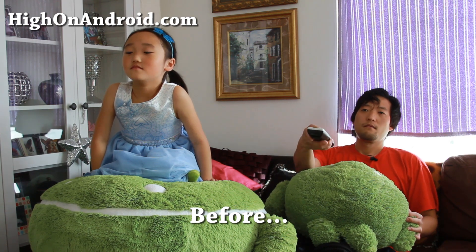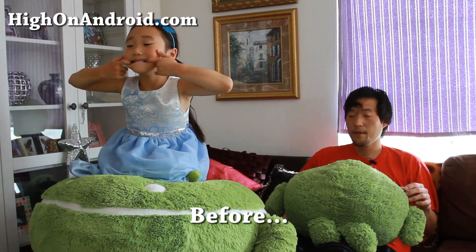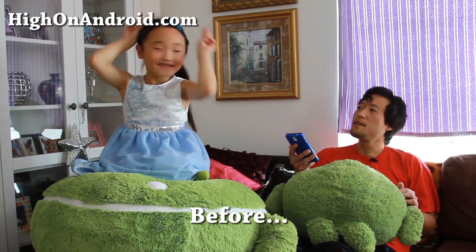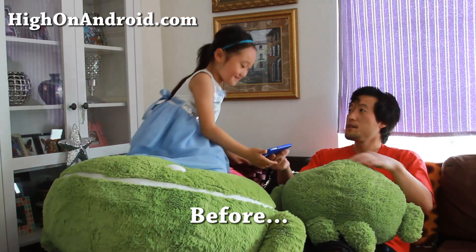First, you probably have tried making your life easier by asking your kids to charge your phone so you can keep couch-potating. "Peony, can you go recharge my phone? Just plug it into the USB."